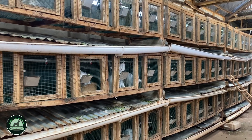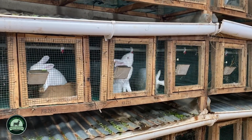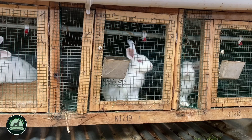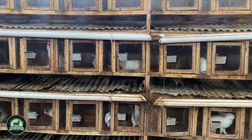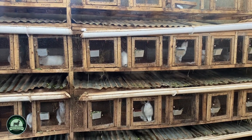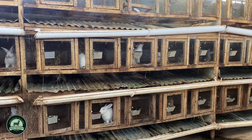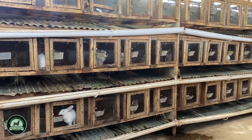For market, number one, I encourage viewers to first learn how to eat rabbit meat themselves — food is market number one. Market number two is fellow farmers and the trainees we train; they also give us market. Another market is restaurants and hotels.